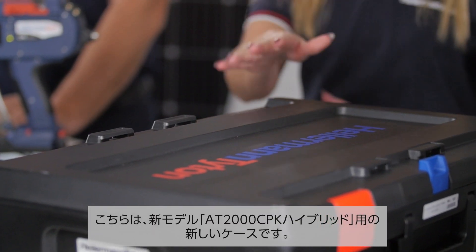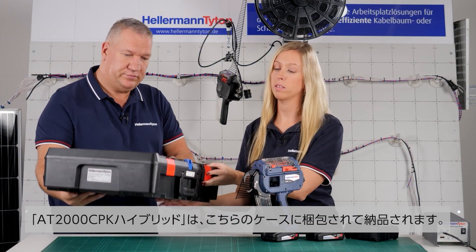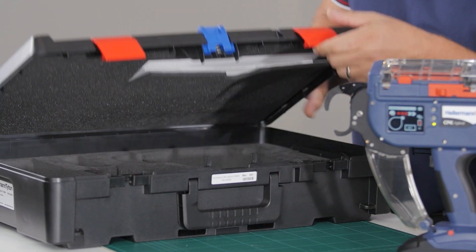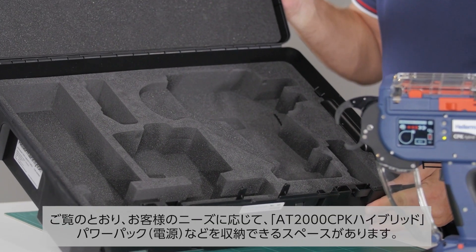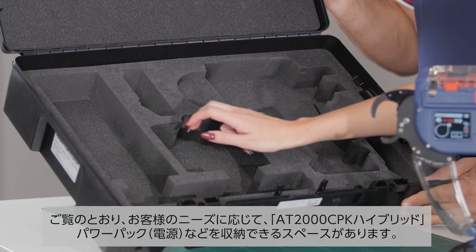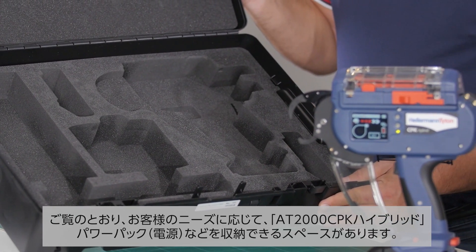A new tool needs new packaging. That's the new case that the CPK will be delivered in. As you can see, there's space for the CPK Hybrid tool, the power pack, the charger, and up to three batteries depending on what the customer needs.